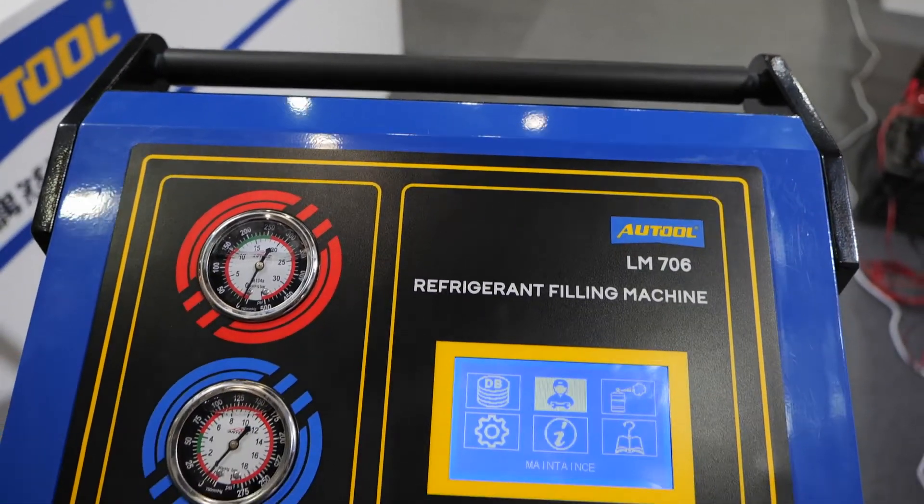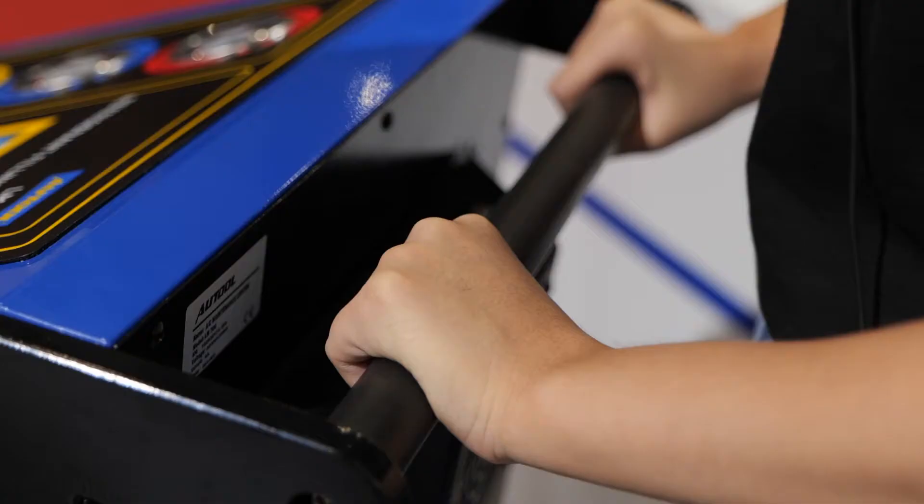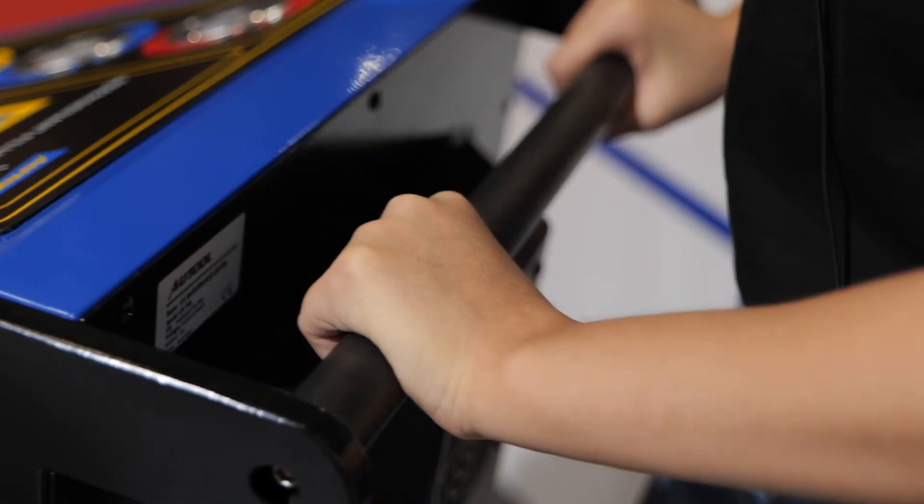This machine is kind of heavy duty, so it comes with rollers at the bottom which allows you to easily move it around.